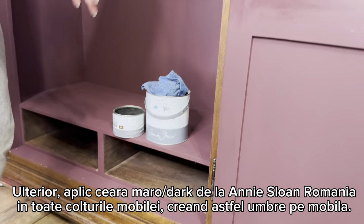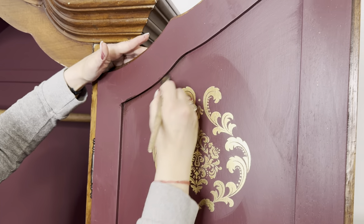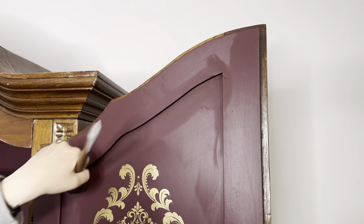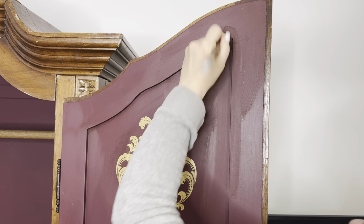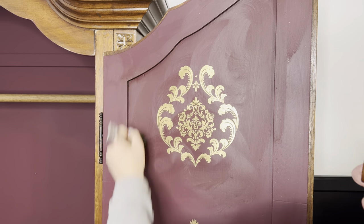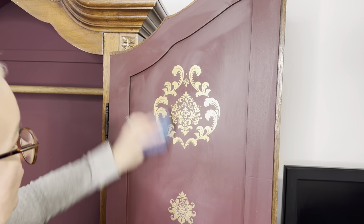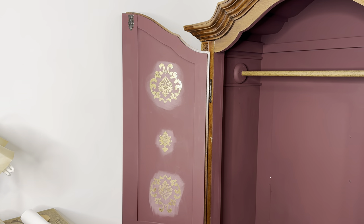Now it's time for some aging. I love to use dark wax from Annie Sloan Romania - I usually place it on the corners and inside all the crevices of the furniture. Then I come with a larger brush and spread it on the surface, removing all the excess later with a clean microfiber cloth. I distribute the dark wax a bit everywhere but put more into the corners. You can see the difference - waxed versus not waxed, with the corners a little bit darker.